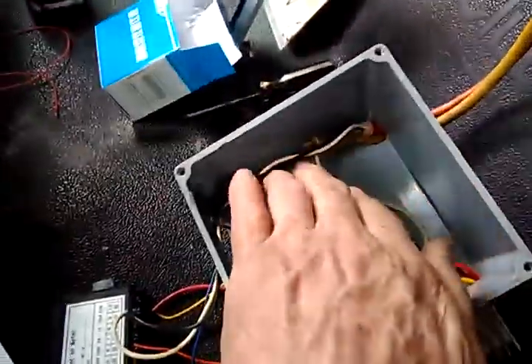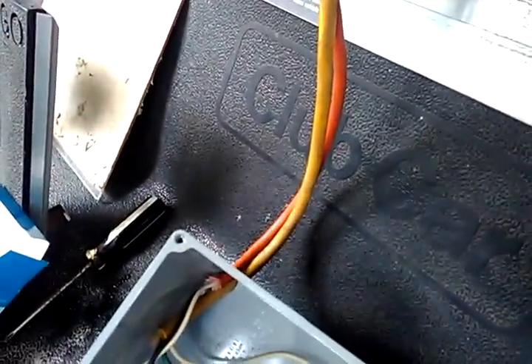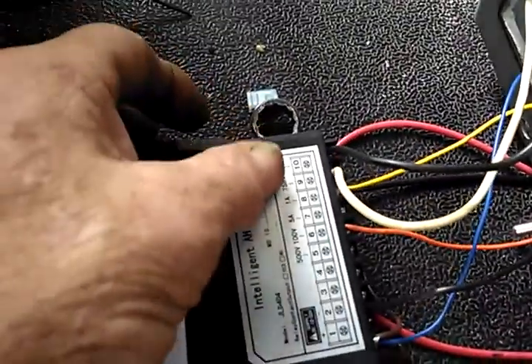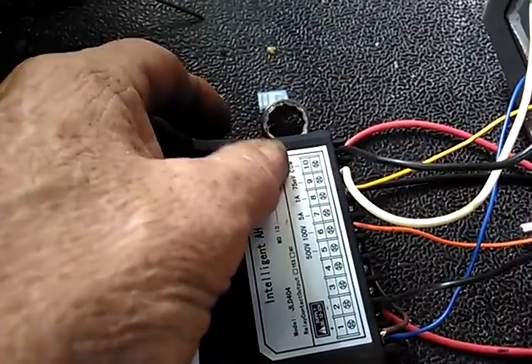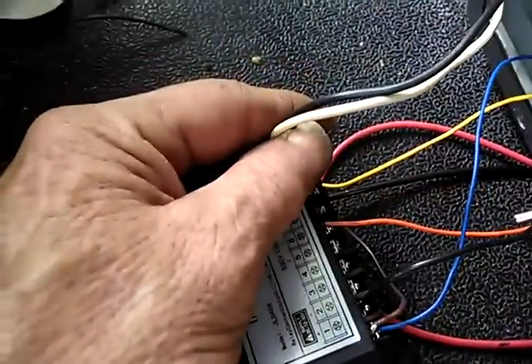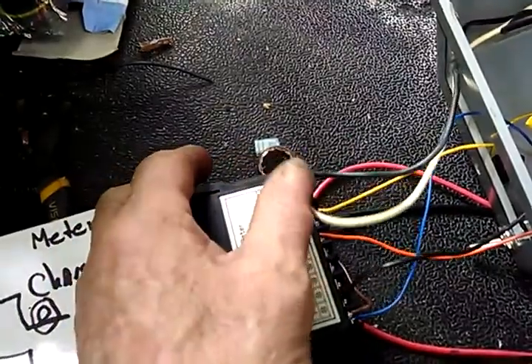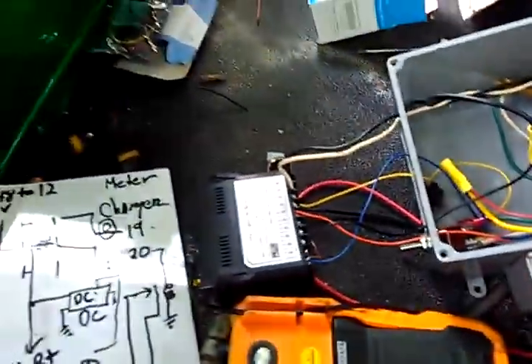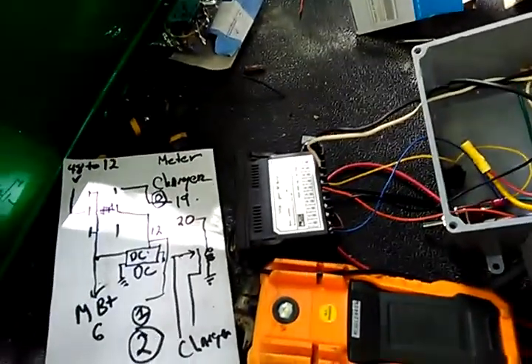I've used extension cord cable because it's got nice insulation on the outside and it's readily available. The other thing — the two wires that measure the voltage across the shunt, they want to be the exact same size wire and the same length, and nothing else is attached to them. I've run a different wire to power my DC to DC, so that's some other things to keep in mind.